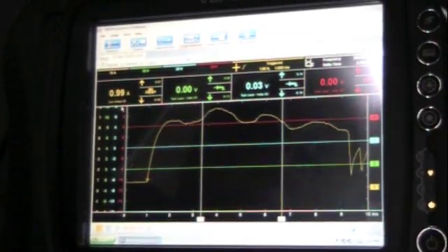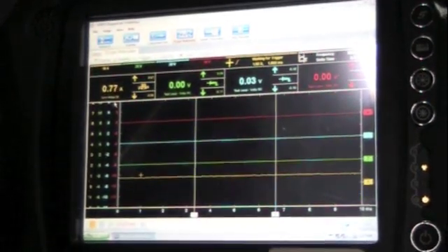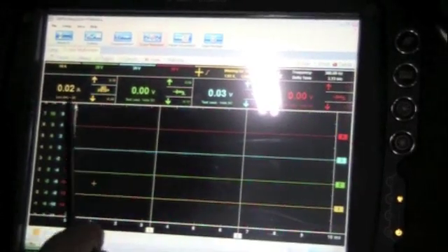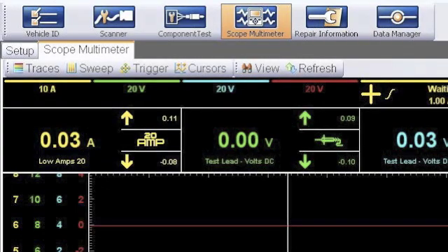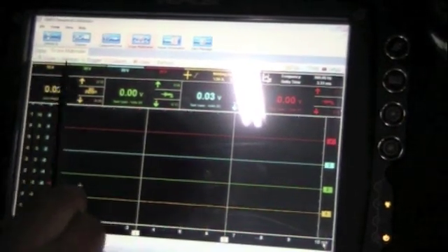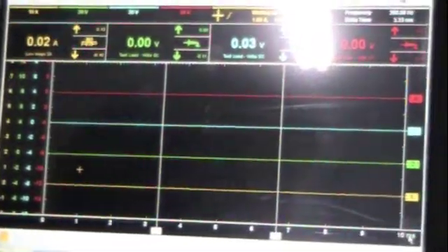When I turn the key on, that is how it is set up. Reading across here, we're reading the yellow, so we're going to read this yellow box. We're on the low amp current, 20 amps, zero to 10 milliseconds. You can change all of those up here in your setup, sweep, trigger, and cursors. So when we turn on the key, watch the yellow trace.